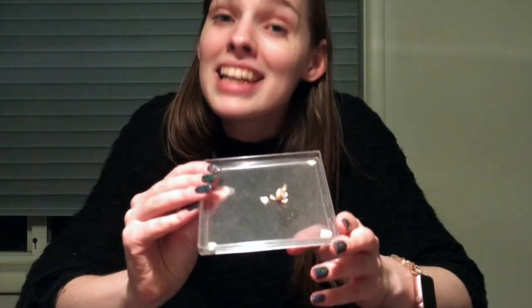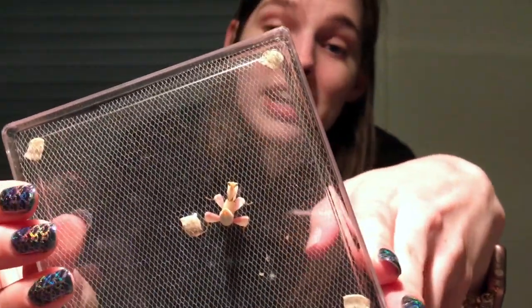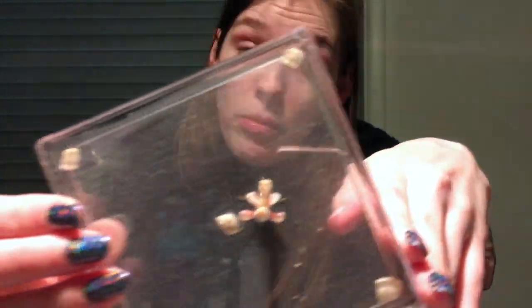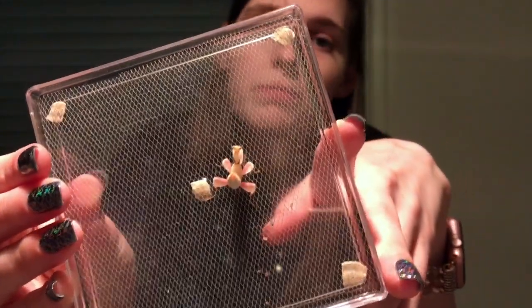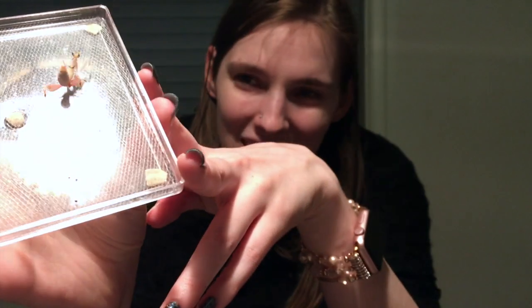We've also got her boyfriend over here, who doesn't have a name because he's probably going to get eaten — though I hope not. You can see he's very small. He is actually a sub-adult, so his next molt will be his final molt. You can see how much smaller than her he is, and that's pretty standard for orchids. The males are significantly smaller — the sexual dimorphism between them is huge, which is really fascinating.